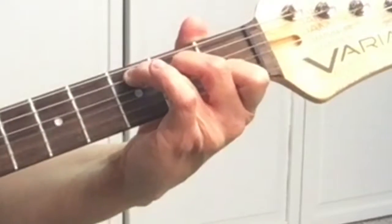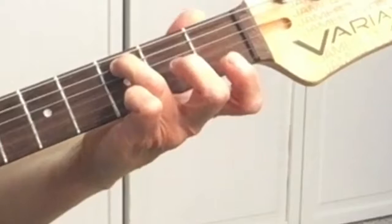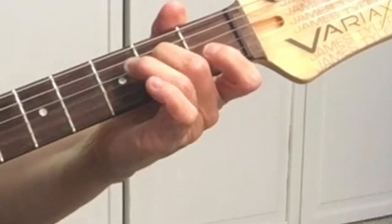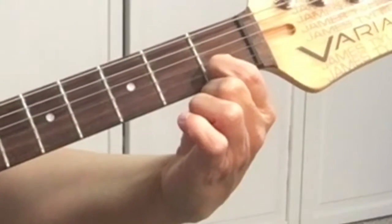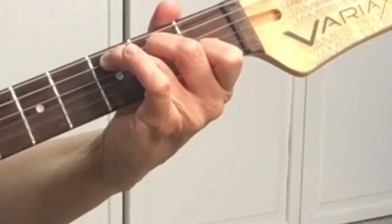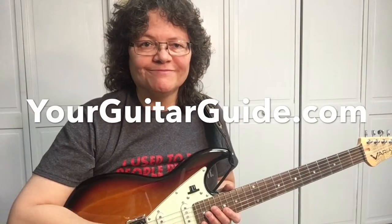Your third finger will be on the fifth string, third fret. Your middle finger, or second finger, will be on the fourth string, second fret. Strum from the fifth string down — that's a C. Check out the playlist for all the basic chords. Thanks!